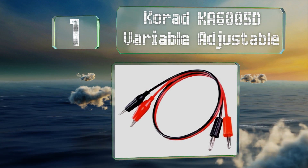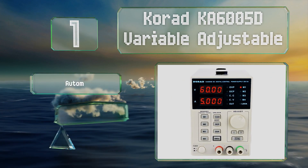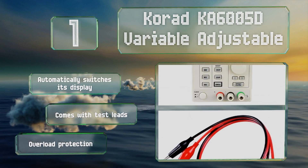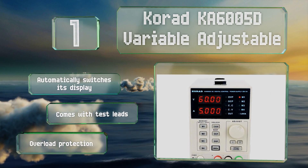Coming in at number one on our list, the Korad KA6005D Variable Adjustable utilizes a simple and intuitive single channel capable of providing up to 300 watts of continuous power. It can store up to four programs via quick access buttons, automatically switches its display, and comes with test leads and overload protection.